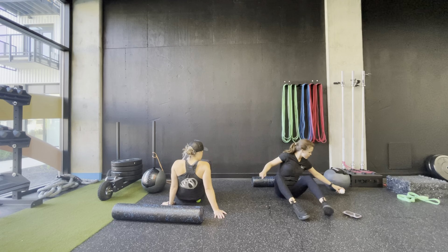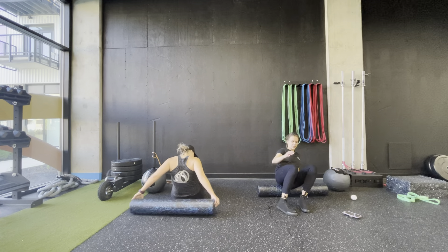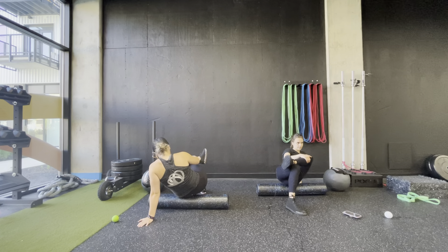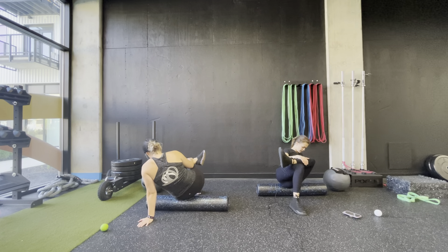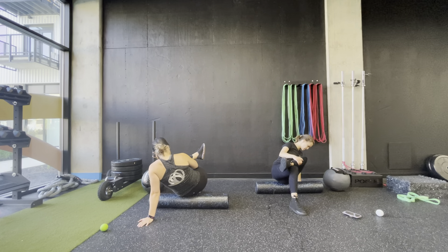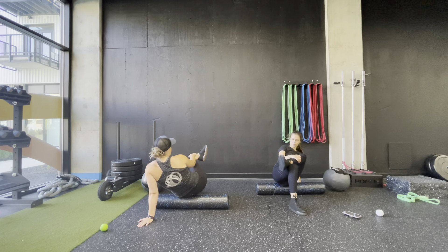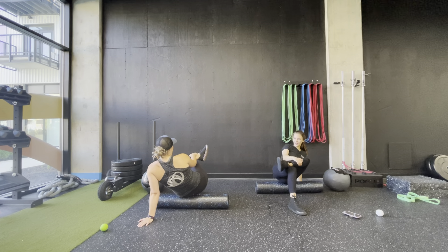Switch to the other side. I'm going to go back to the foam roller but feel free to keep using the therapy ball. Go really slow — don't need to rush this one; slower is better. Find a spot and hang out there.